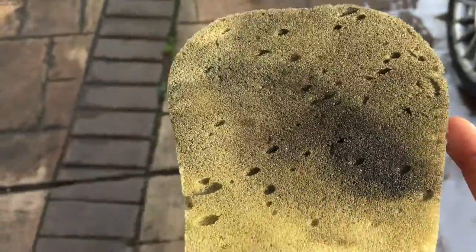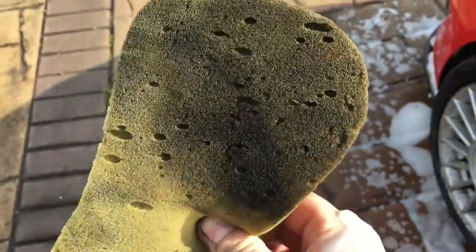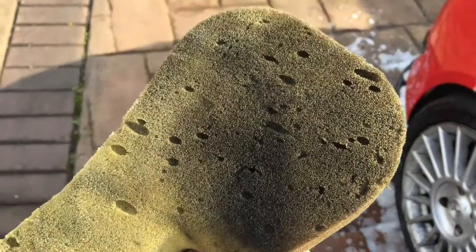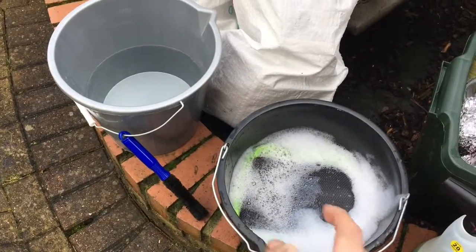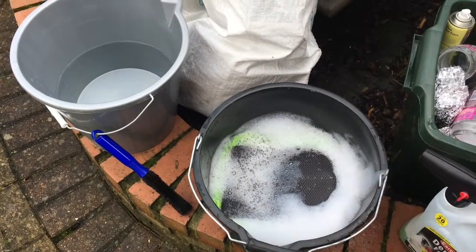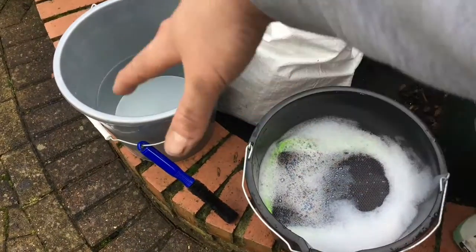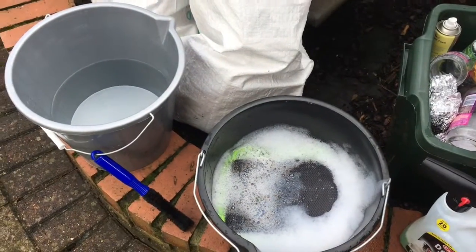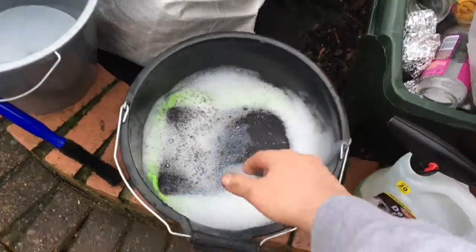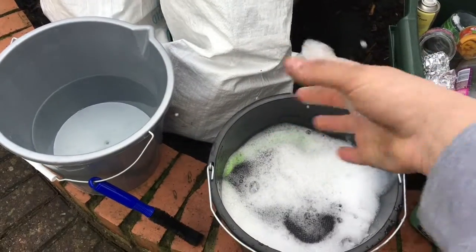I don't normally use a sponge but today I have just for the wheels — definitely not touching the bodywork. Look how disgusting that is — that's going straight in the bin, all that crap off the wheels. Today we're going to be using the two bucket method, which is what you should always do when cleaning the car. In this bucket we've got the Meguiar's Gold Class with the sponge soaking up some moisture, and here we've just got an empty bucket with warm water just to rinse down the cloth so we're not putting dirt back on the car.